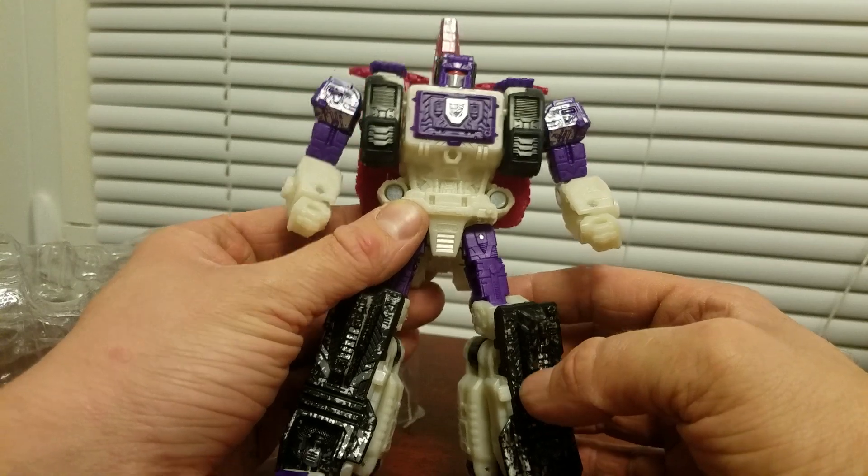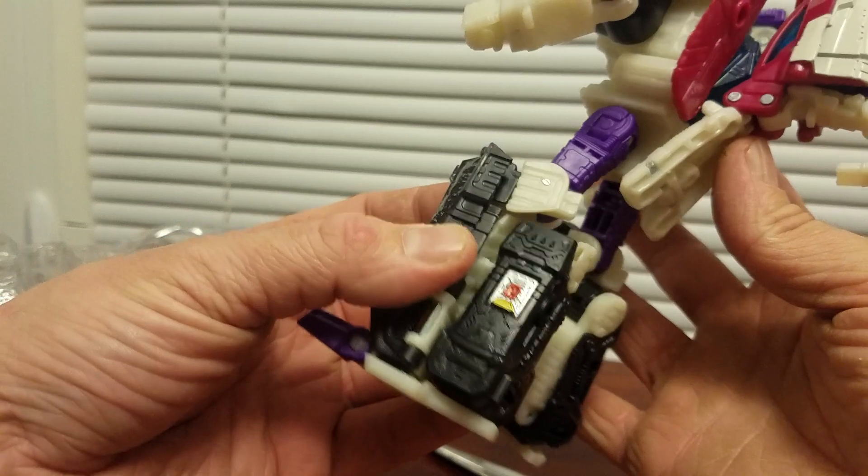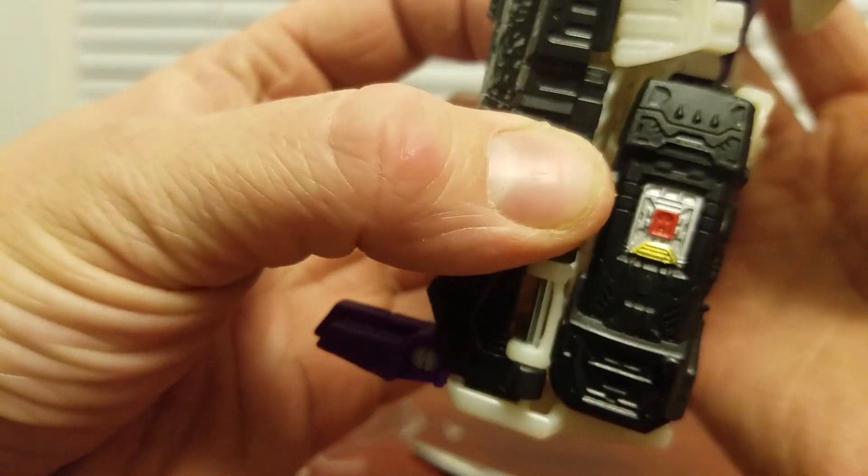Yeah, he's very cool. I think Amazon still has him surprisingly. That's cool paint.